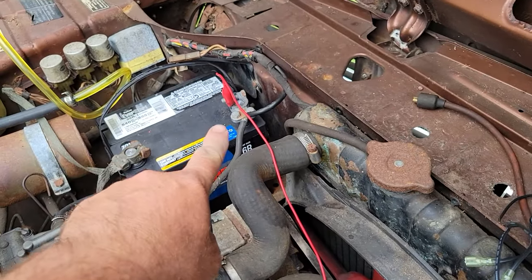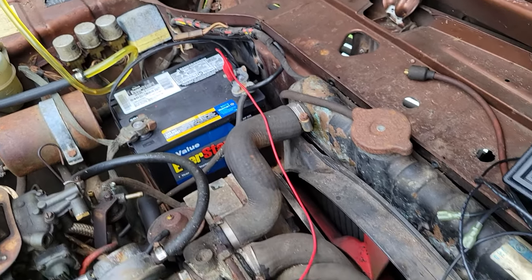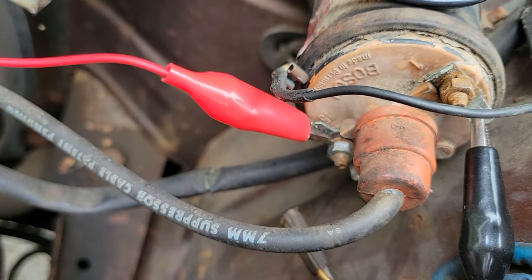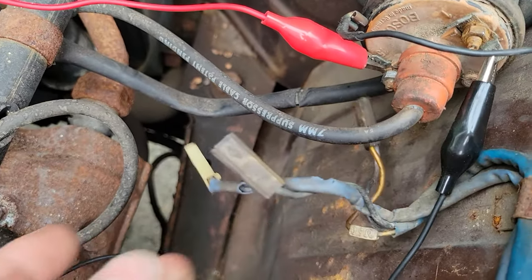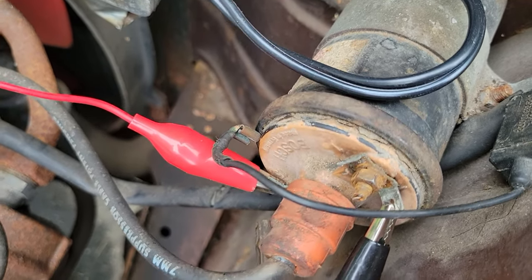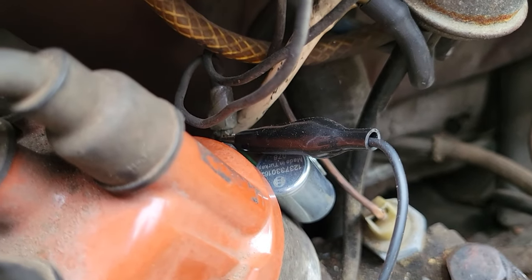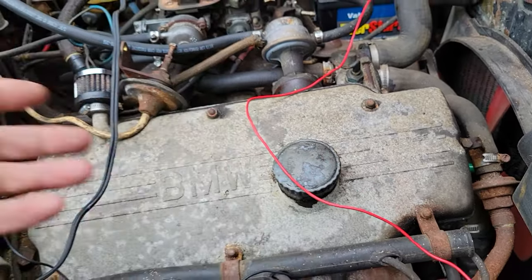For your coil — this is a big one — positive goes to this terminal right here, it says 15 on it. We're bypassing all the ignition wiring; I took all the wires off so I don't juice up anything in this car. From the one terminal we're gonna run that all the way over to the condenser. I'm just using test leads — just make sure they don't get into your fan.